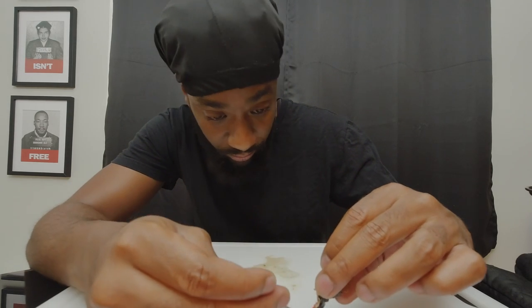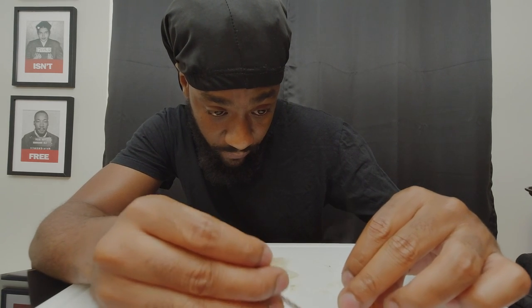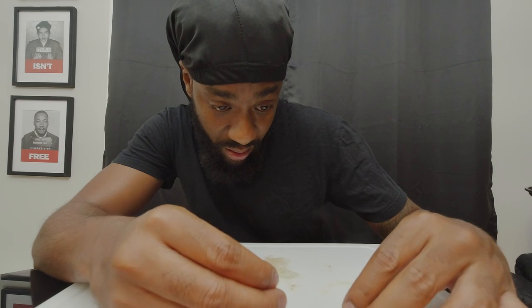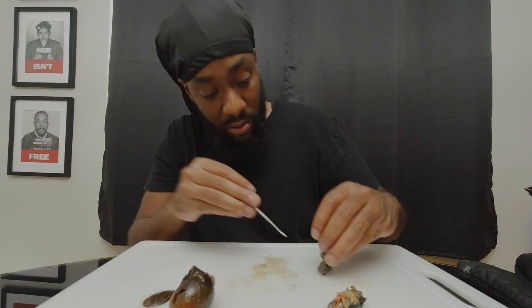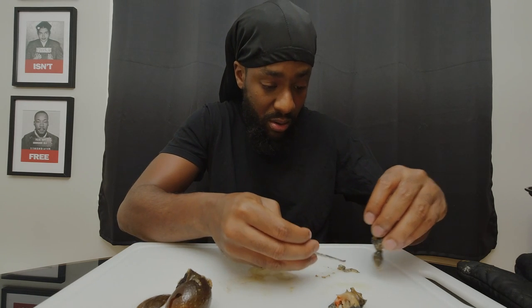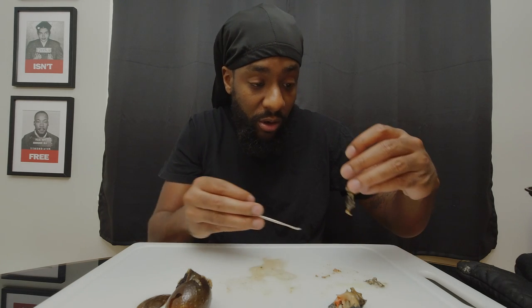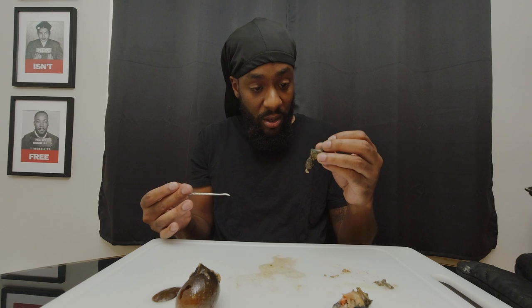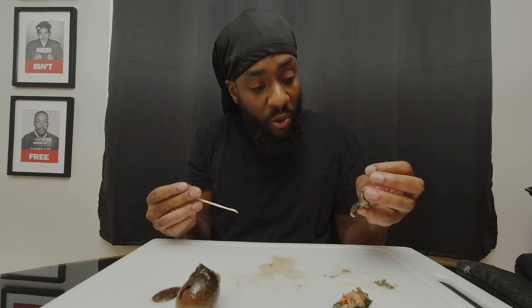I ate a lamb brain before but I'm not eating snail brains. And can I ask — isn't a snail a bug? Aren't snails bugs? This is some extreme Fear Factor stuff. Share and subscribe right now because I don't eat bugs. I'll eat meat, I'd eat a monkey, I'd eat a panda, but bugs is where I cross the line. I didn't think about it at the store — a snail is clearly a bug. Look at it, it's slimy.